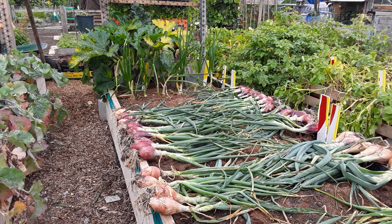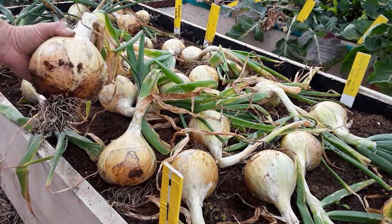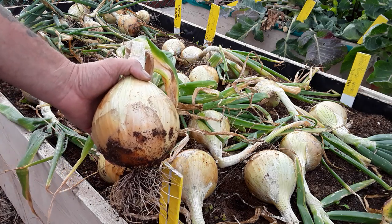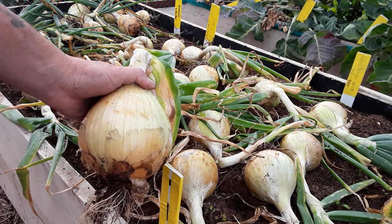I've still got some more seed from what she sent anyway. Oh hello trouble! These onions have really done well. I'm just going to have five or ten minutes now.